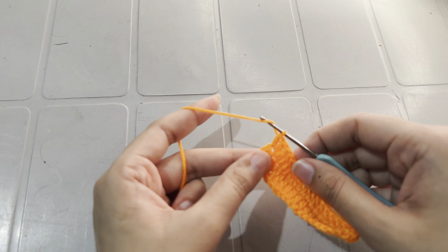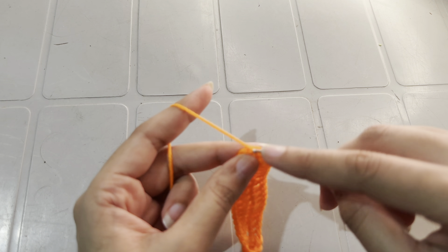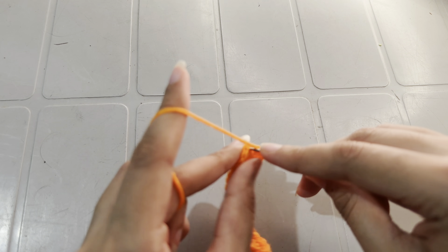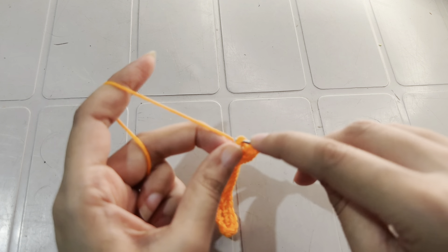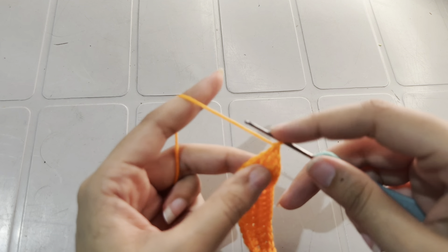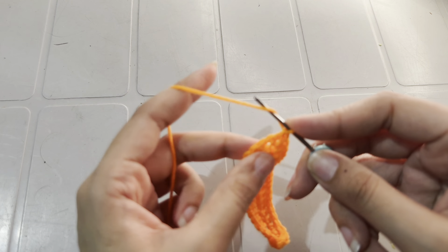Instead of making a slip stitch to end the round, I am going to start my round by making a double crochet on top of the very first double crochet. So we will be working rounds over rounds. If you have any confusion, you can use a stitch marker.